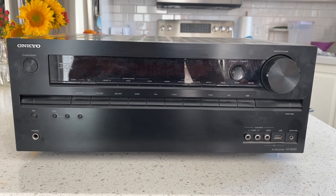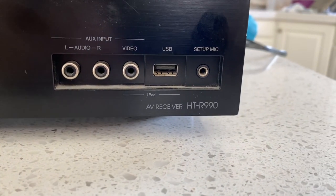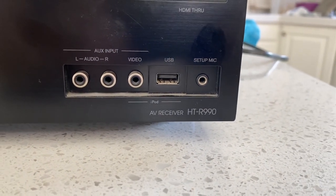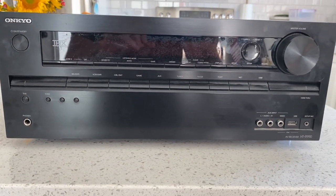Hi folks, I am trying to repair this Onkyo AV receiver HTR 990. It has some issues where the speakers just aren't working at all.